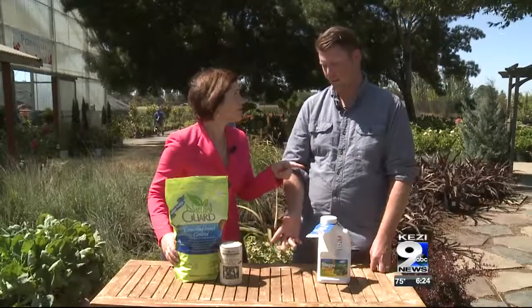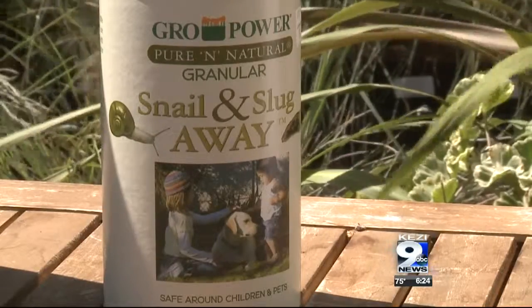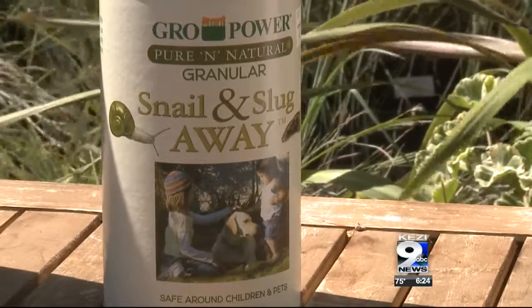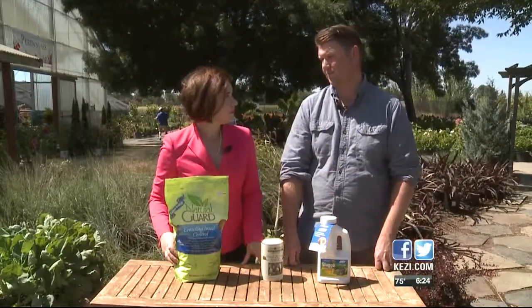Chances are some of them have probably laid some eggs, so you can use a product that has cinnamon oil in it. Cinnamon oil not only kills the adults, but it kills the eggs as well. So it's going to significantly cut down on the number of slugs and snails you're dealing with next spring.